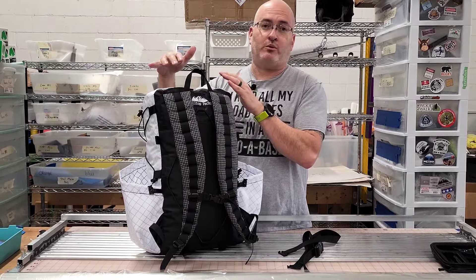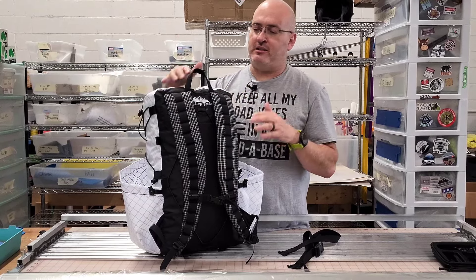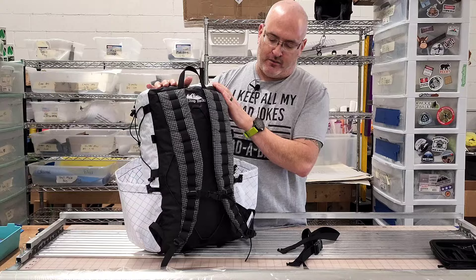But if you're gonna use this for an actual backpacking trip, it's probably a good idea to have the load lifters. If you're just using it for day hikes and everyday use, you probably don't need the load lifters — you can leave those off.